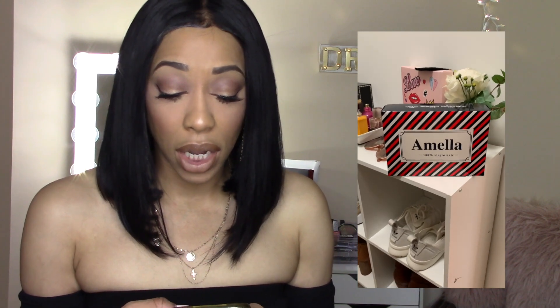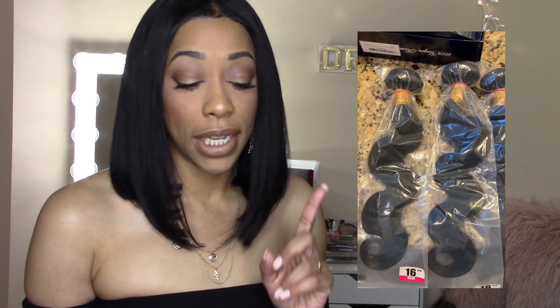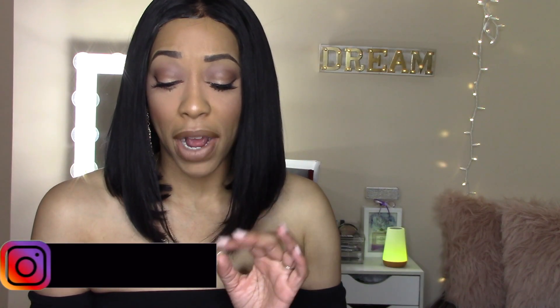So today I am doing a video on my first hair purchase from Amazon. What I purchased was the Amelia Hair 100% Unprocessed Brazilian Virgin Body Wave Hair with three bundles and a closure. The lengths I got were 16, 18, and 20 with a 14-inch closure. It's supposed to be grade AA Brazilian body wave with a 4x4 Swiss lace closure.